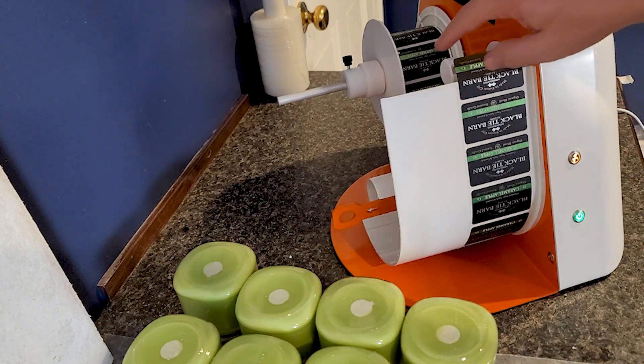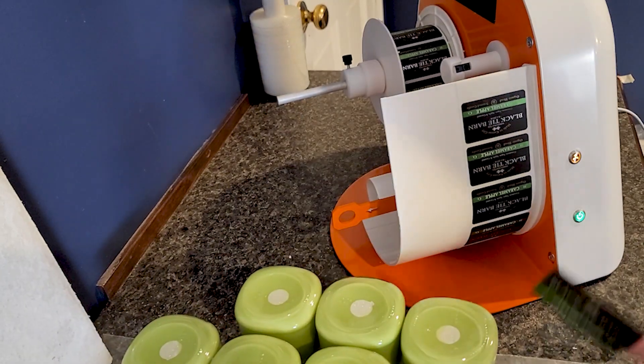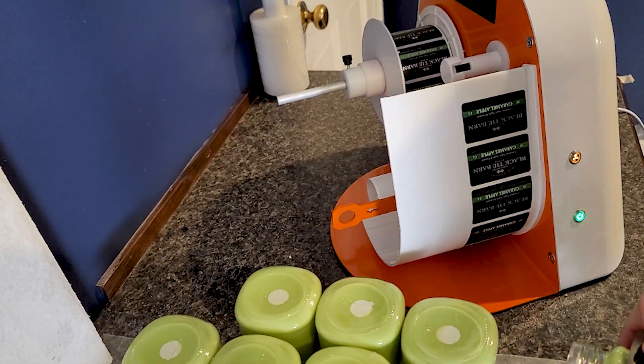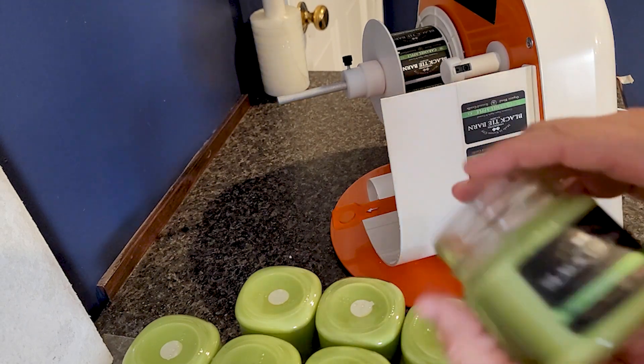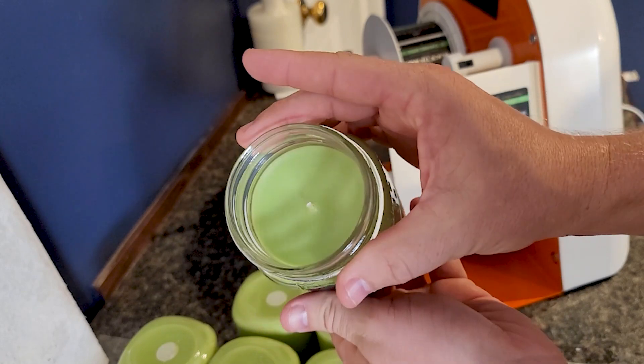Let's go ahead and press the manual button once and see how it works. Right there — just the perfect amount, just enough to go ahead and peel off. Because we did manual, it is not going to do anything else until I press it again. There's that label — caramel apple.